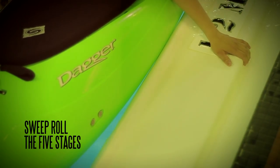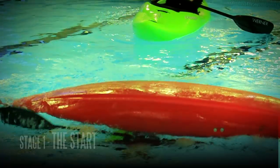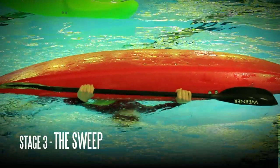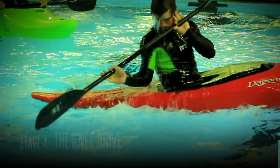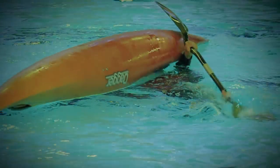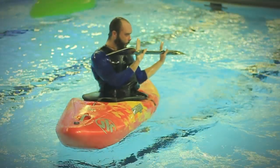When teaching the roll, we focus on five key stages: the start, the pause, the sweep, the knee drive, and the finish position. When teaching this roll, we start with teaching number four — the knee drive — as this is what really makes the roll work. Once students are confident and comfortable with that, we teach it systematically from one through five.